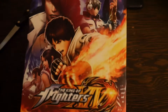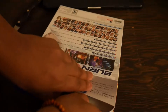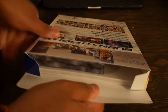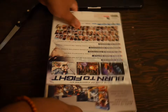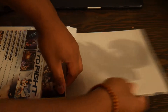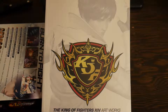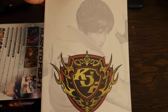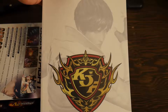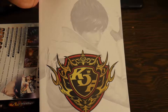Let's take a look at this real quick. That's the front of it, and on the back you've got all the characters — new chapter, three-on-three team battles, 50 characters, improved mechanics. I hope the online actually works — I hear it's all right, so I'm kind of happy about that. Anyway, your typical KOF info.